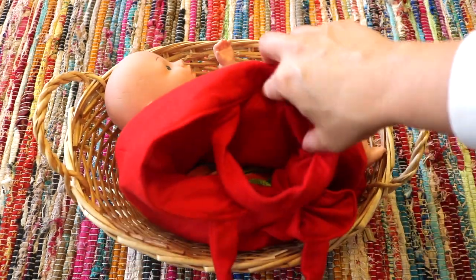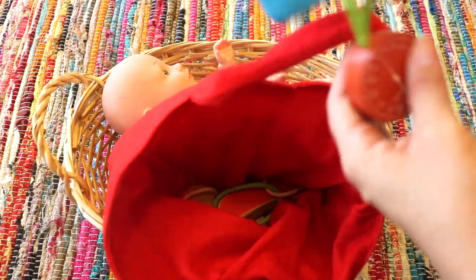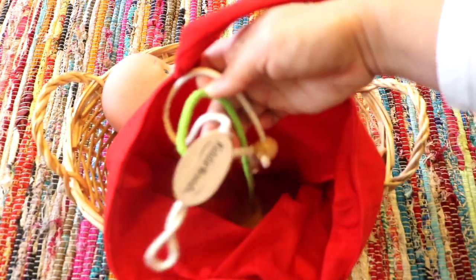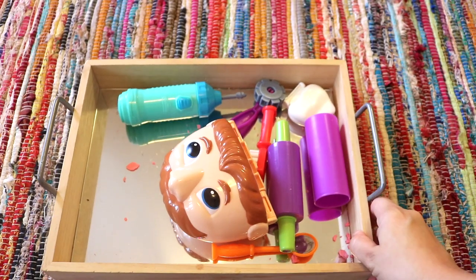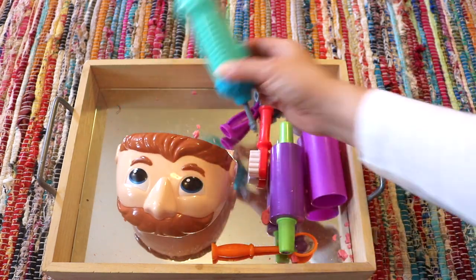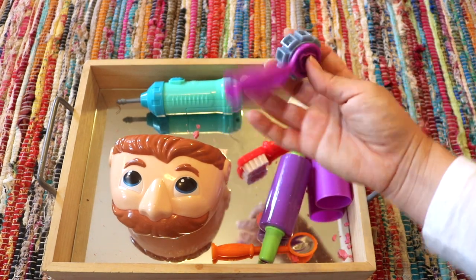A doctor's kit and a baby doll for my toddler to play pretend and role play. I did have a brand new box of band-aids in here and she blew through the entire box in just a few hours. There's also a Play-Doh dentist kit — well-loved and beaten up by my toddler — with several tools to play pretend dentist.